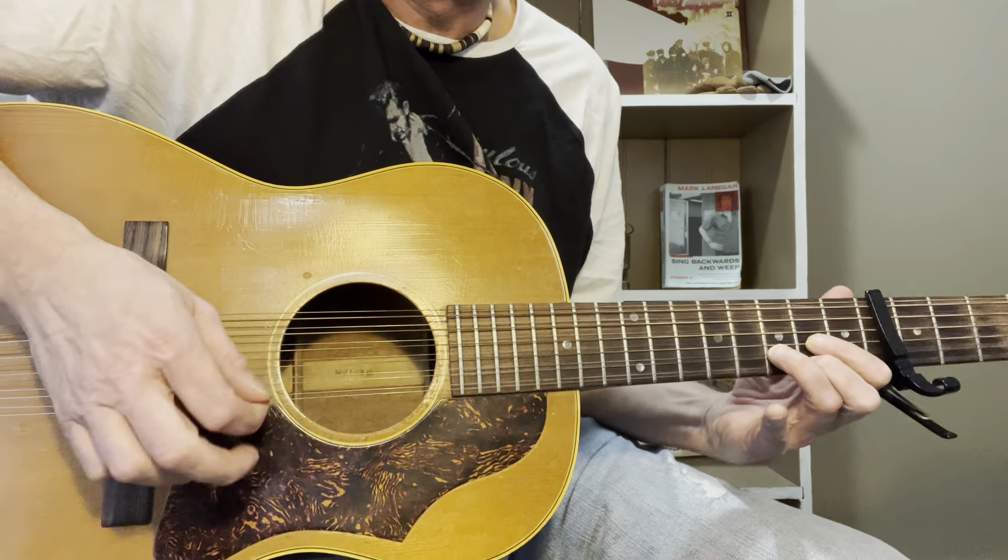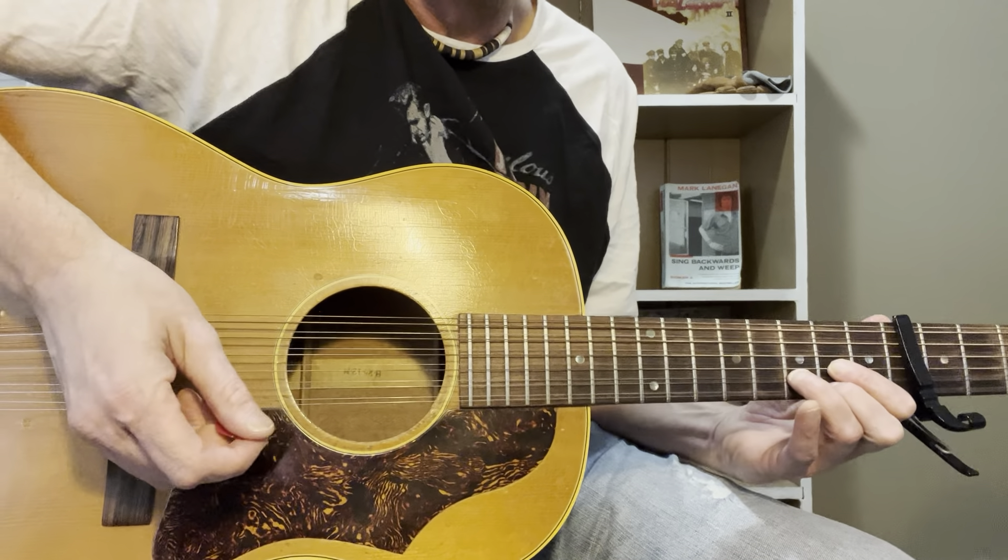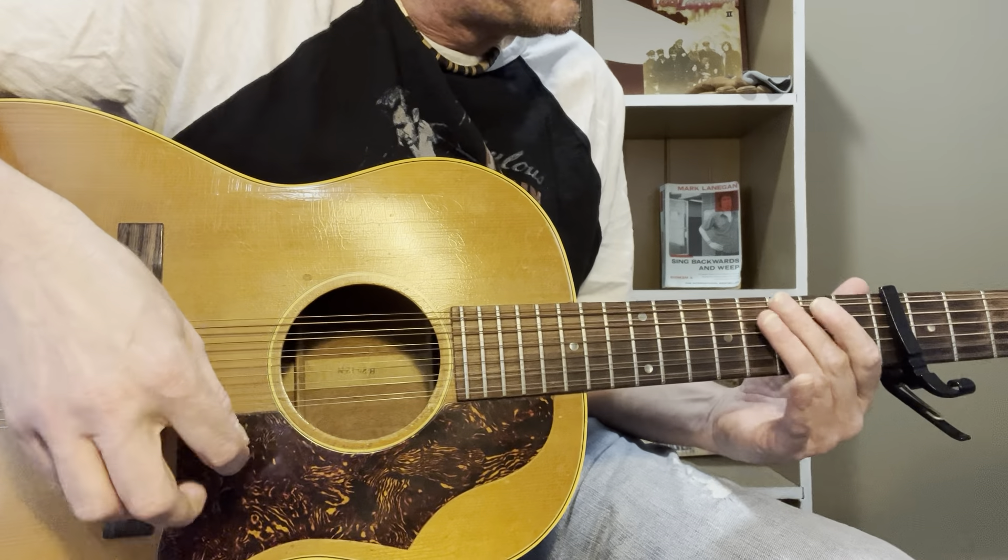For the last part of the chorus, I think he picks through the notes in the chord rather than finger picks. So for that chorus, he's picking through the chord voicing.